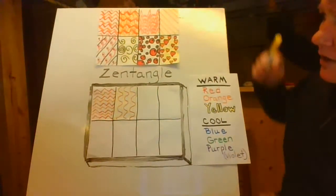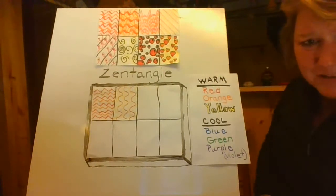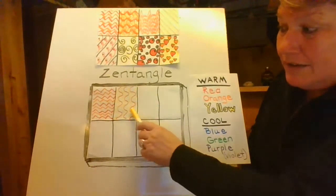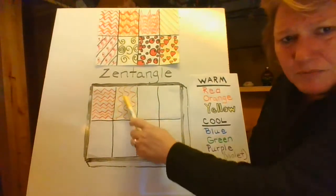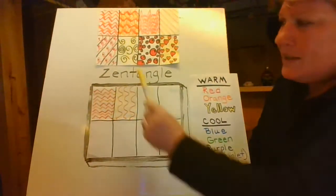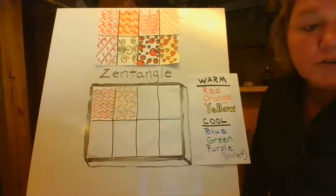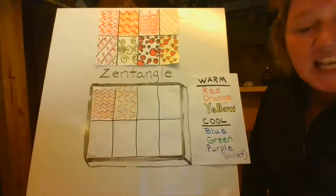On this one up here where I did my wavy lines, I actually decided to do something a little bit different. Not only did I do wavy lines coming down, I did wavy lines across. So you can see the difference — this is just wavy lines coming straight down, and then that's down and across. So you could do that if you'd like.